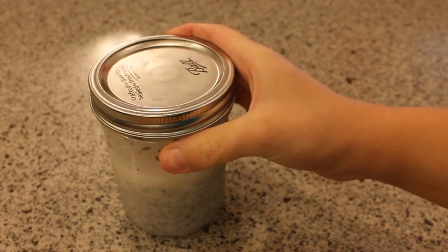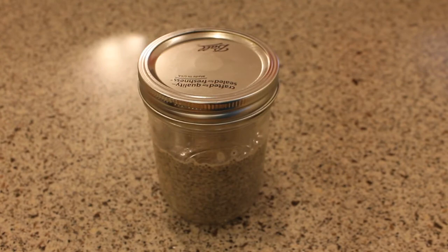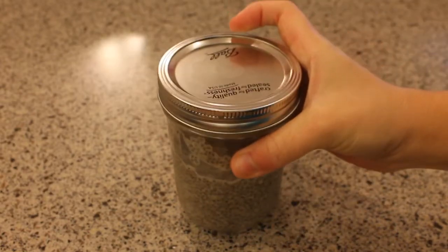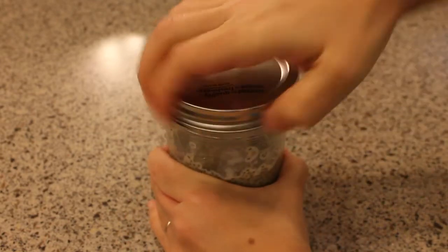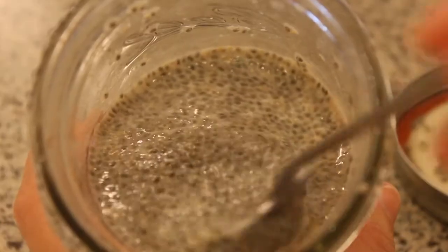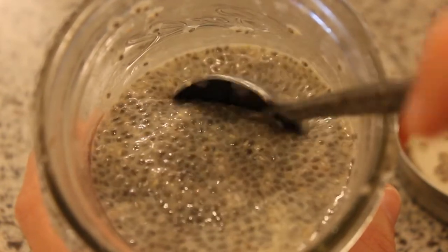Now it goes in the refrigerator for at least 15 minutes, up to several hours. After 15 minutes you want to give it another shake. Now we can open it up and see what it's like — you can see how thick it's already gotten. It may get a little bit thicker as it stands.